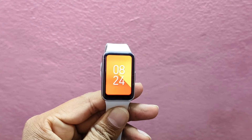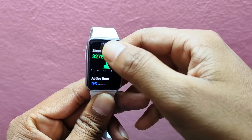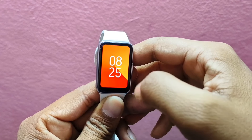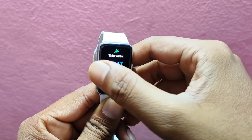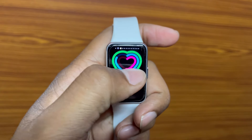For the second test, I turned off sleep tracking and wore the watch for about 12 hours a day. Surprisingly, I managed to stretch it to seven days, which is not at all a bad number. However, the 13-day claim seems like a stretch, and I encourage you to share your results in the comments.